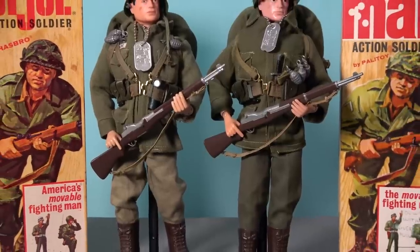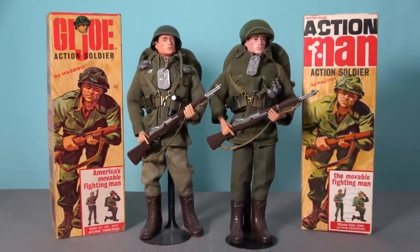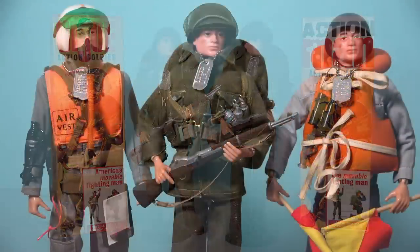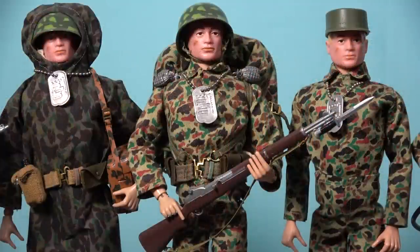When British toy company Palitoy obtained a license from Hasbro to bring their G.I. Joe toy line to the United Kingdom in 1966, they renamed the brand as Action Man, yet they only introduced the soldiers, sailors and airmen. The Marines were conspicuously absent from the Action Man range, and while many of the Marine equipment sets were offered to the Action Soldiers, British children did miss out on the opportunity to play with several of the cool-looking camouflaged accessories that were the signature of the G.I. Joe Action Marines.